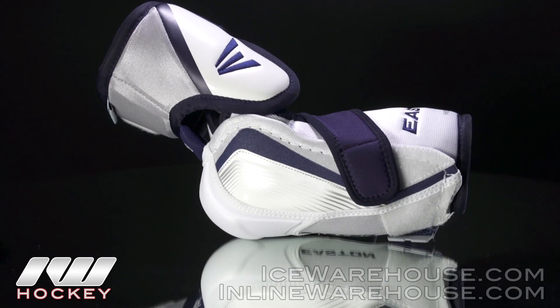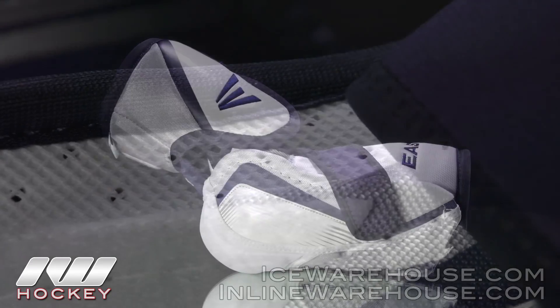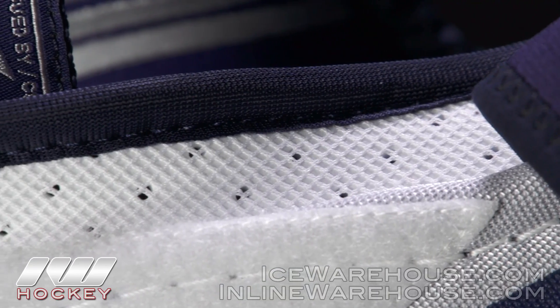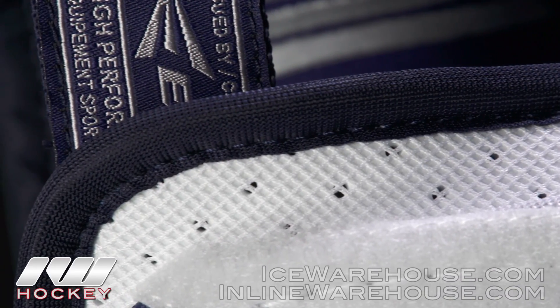Going into the construction of this elbow pad — this is designed for someone who wants a lot of protection, someone who's going to be grinding in the corners and getting some physical action going on, so it's going to provide a lot of really good protection.